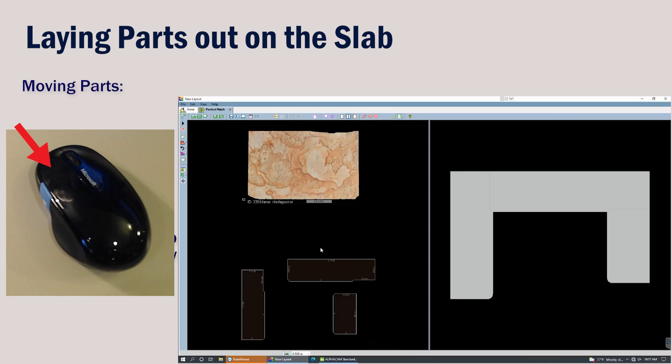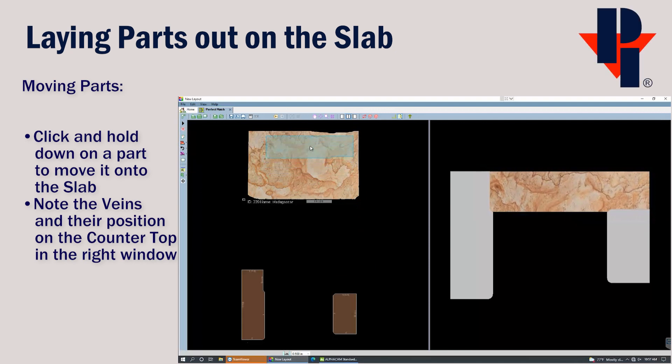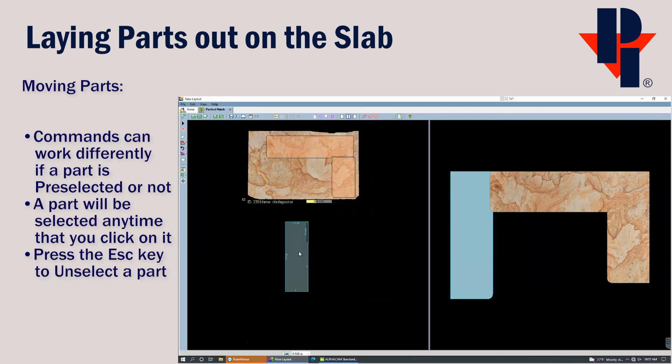Now to move the parts onto the slab, click and hold down your left mouse button while you move your mouse to drag the part onto the slab. I'll usually try to place the largest part first. For this first basic example, we'll just place this part close to the edges of the slab, leaving enough room for my saw blade, jet, or router bit to get in between. Note that when you click on a part, it becomes selected — we can see this by the green box around it. We can unselect it by pressing our Escape key. Some commands, like Rotate, will react differently if the part is selected or not.